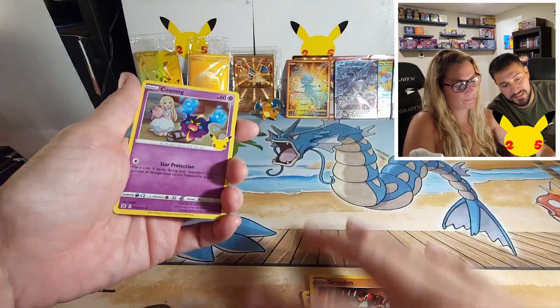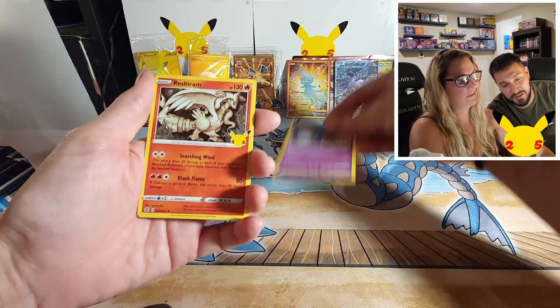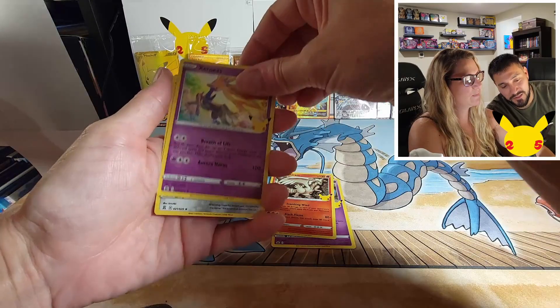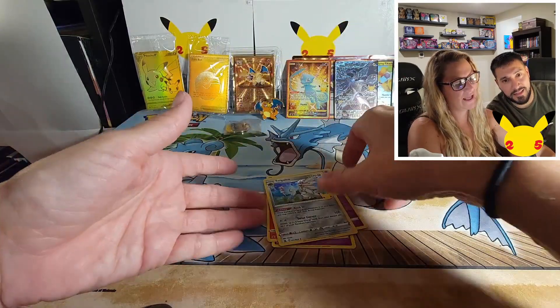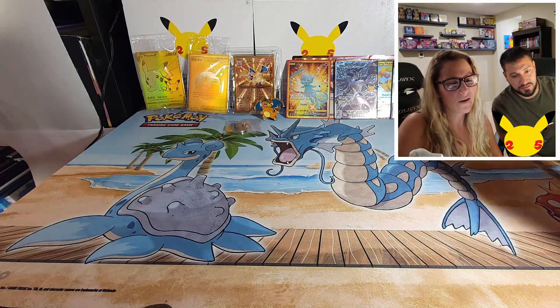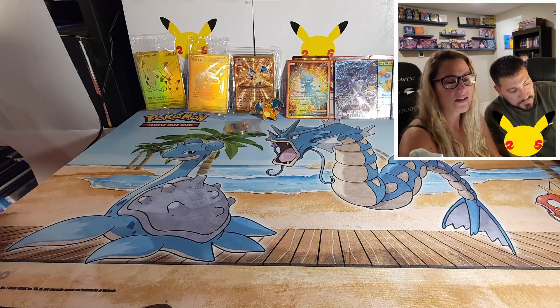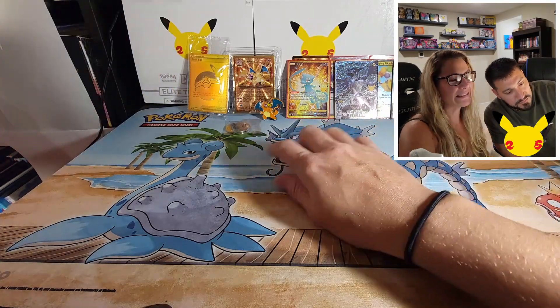Okay, last pack guys, let's go! I feel like I saw the back and I'm pretty sure I was loving it. Well, that was a bit of a letdown for the last pack, but the second to last pack was obviously pretty sweet with the Zekrom and that surfing Pikachu V-Max.